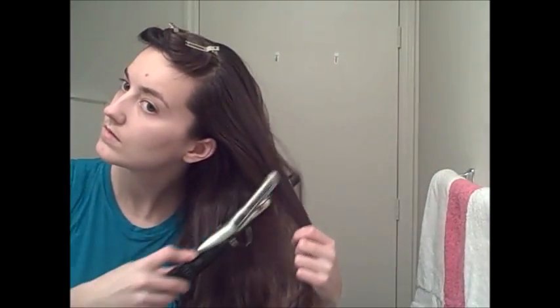I curl it not quite all the way to the roots but certainly a good way up the hair. Once you've got all your hair curled, the next thing you're going to do is start working on the twist. There are some really great tutorials on how to do a standard French twist — my fingers tend to get in the way in this video, so you might want to check some of those out if you've never done a French twist before.